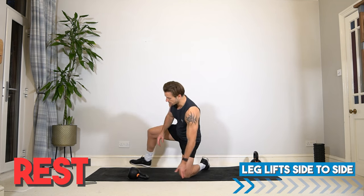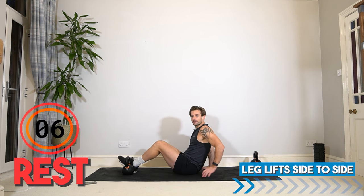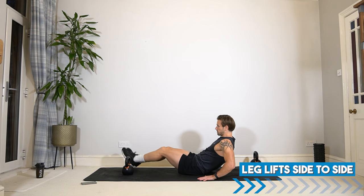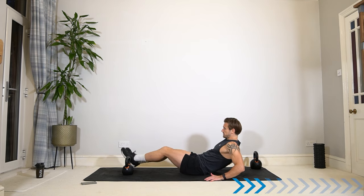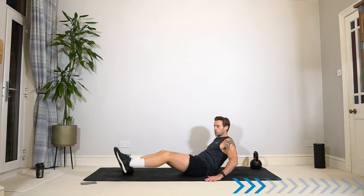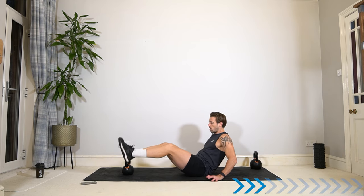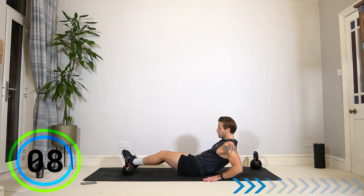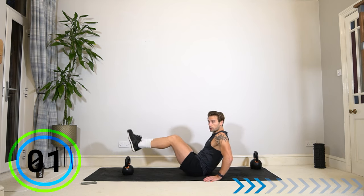We're progressing through this circuit. Let's stay down on the floor to work the abs. Keep the kettlebell on the floor, either upright or still laying down. We're going to work the abs — legs over, side to side over the kettlebell. Hands on the floor, lean back slightly, and keep the tension in the abs and hip flexors. See if you can get your heels to tap the floor each side of the kettlebell while leaning back.